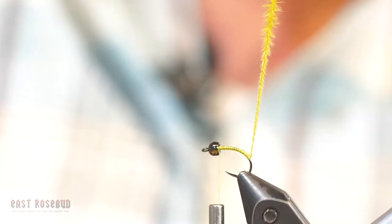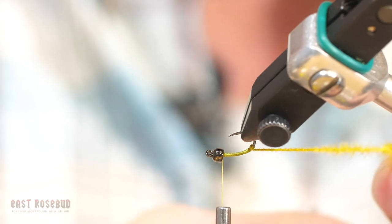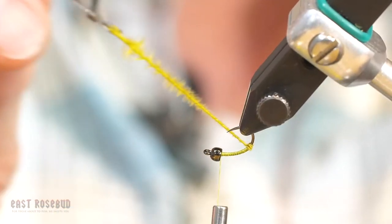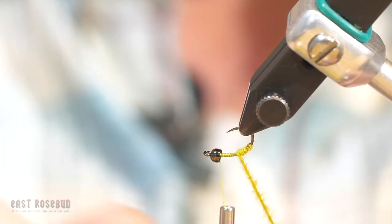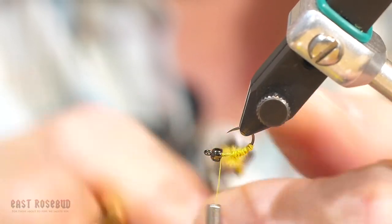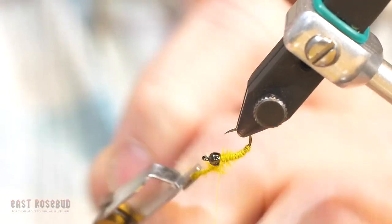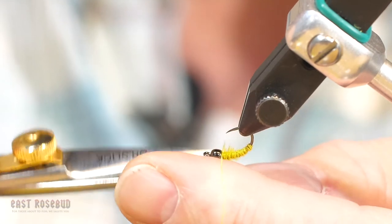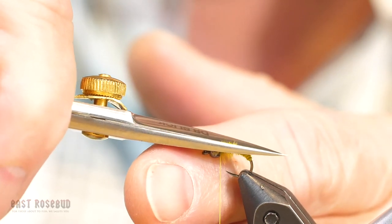I'm going to flip this around so that I'm not fighting the hook point and the bobbin. I'm going to wrap so that the wraps are just touching. What we get is a little segmentation and the taper of the body. Tie that off right behind the bead, clip it, and you'll see we've got what could appear to be legs on the bottom and a little bit on top. I'm going to cut that off and dub the collar.